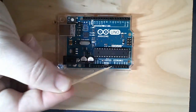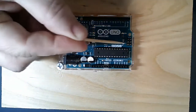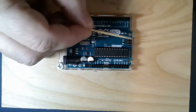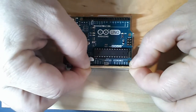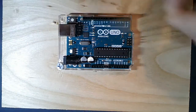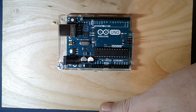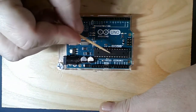These are called headers - a special kind of connector. These are female headers and these are male headers. Male headers stick out and female headers go in, so you can plug a male header right into the female. That's what we call the sex of a connector - it's not to be sexist, it's just the way we've been doing it for years.